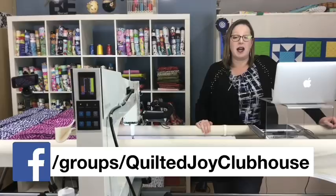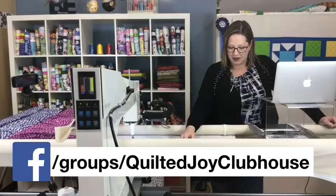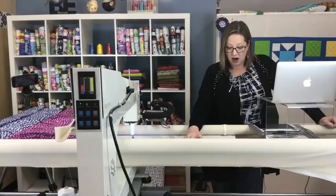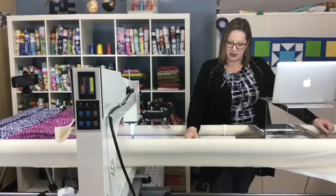Thanks so much for posting those show and tells and for letting us share them. Next month we are going to talk about stops and starts and multiple ways to handle them. That will be Wednesday, July 3rd at one o'clock. I would love it if you'd share a review or share our live stream guild with one of your friends. We do this for you and hope we're helping you think about things in a new way — I read every review personally. We'd love to welcome more people into our live stream guild. Thank you so much and I will see you Wednesday, July 3rd at one o'clock!